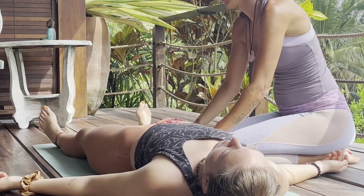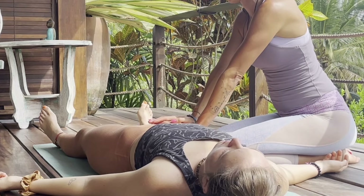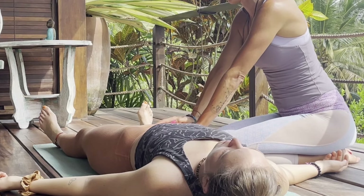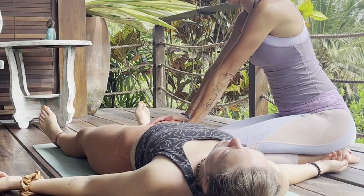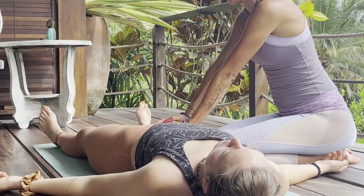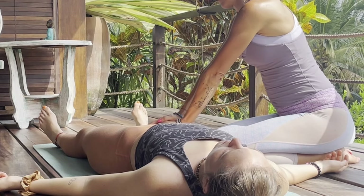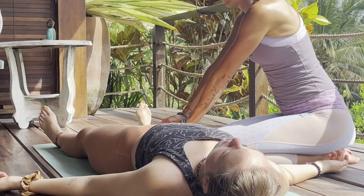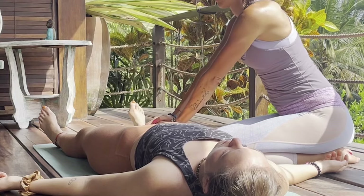We'll go ahead and start by feeling into the quad. Bring one hand down on top of their quad and then the other hand on top. Press your body weight down into your hands. Notice how the elbows are nice and straight — shoulders are down, not hunched — keeping nice posture. On your inhale, lift the hands up, and on your exhale, push your body weight down into their quad.